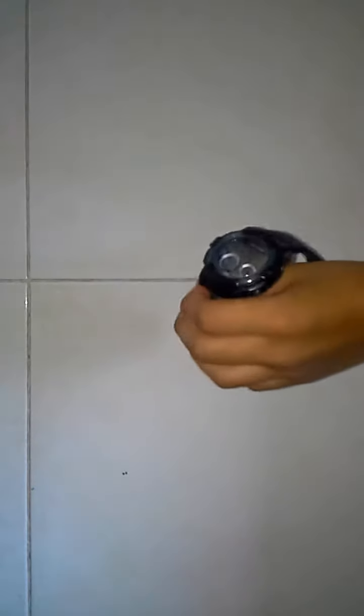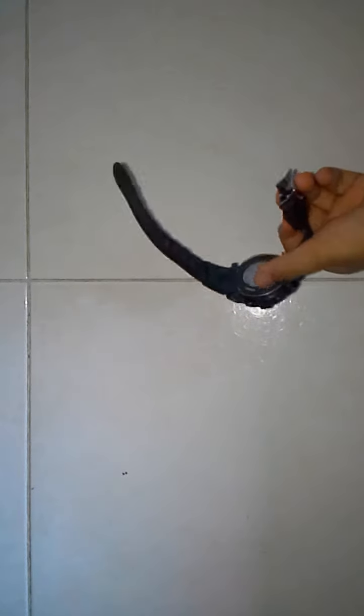Hey guys, it's Scanboy. We got this watch, and it's in perfect condition. Don't mind the sound outside — this is in perfect condition, as you know.